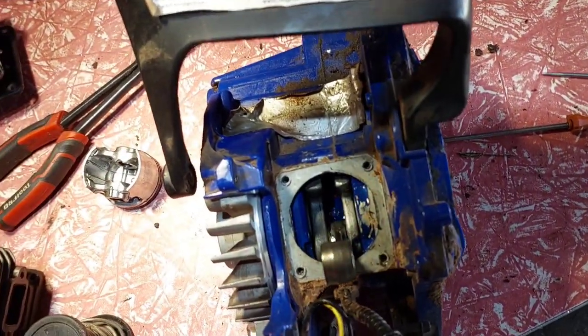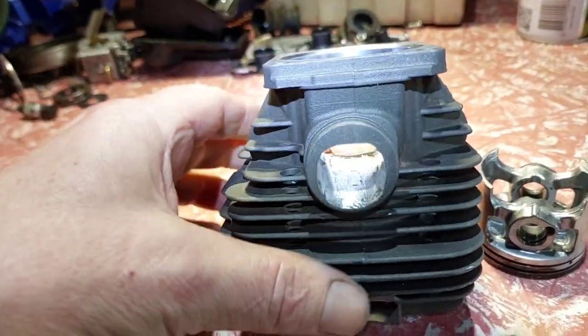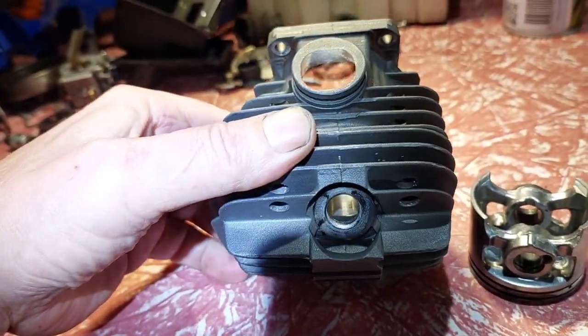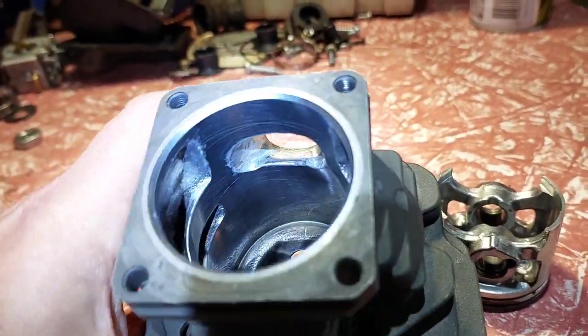It's pretty tight now. Do the porting. The end result — there's the intake. Made it a bit deeper, not much. Just a little bit.